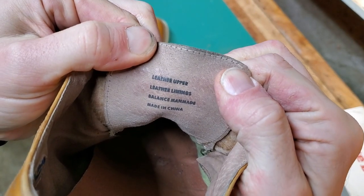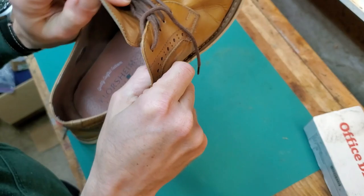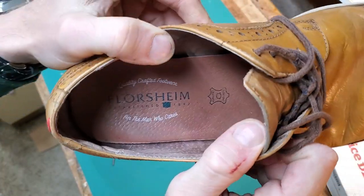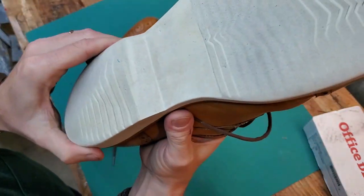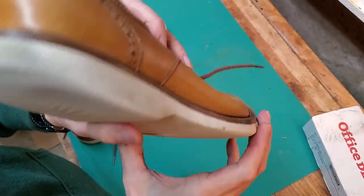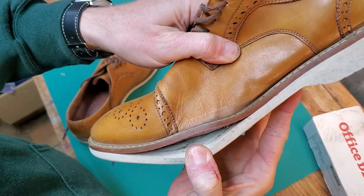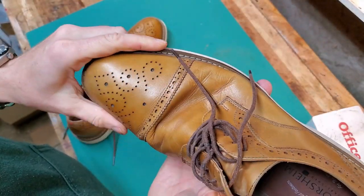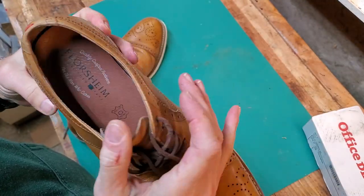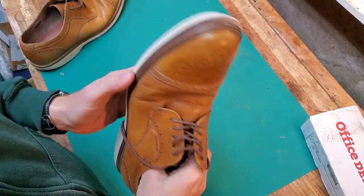They're a Florsheim brand but they're pretty recently made, made in China, and the construction isn't as good as you'd expect for some vintage Florsheims. The soles are made of a relatively soft rubber and they're just glued to the midsole — they've come apart near the toes just from flexing. There's a lot of work I have to do on the inside of these shoes. I'm going to show you how I do it, put some new Vibram soles on them, and hopefully get a lot more life out of them because the uppers are actually made really well. It's just the soles and midsoles that are very poorly made.